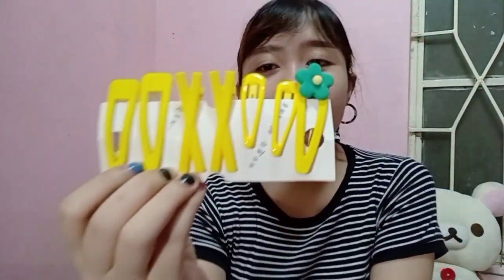Moving on to accessories: first item is a set of hair clips. I love buying clips, but I only use them at home because I feel they don't look good on me when I go out. But they're super cute and adorable — a whole set for only 43 pesos.